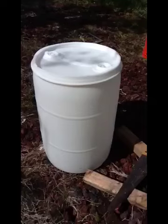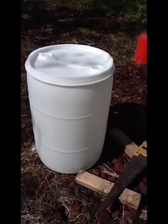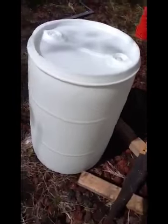A perfectly serviceable 55-gallon storage container from a plastic drum. Despite my somewhat wavy sawing job, the lid fits very well down onto the top of the barrel and it does shed water.